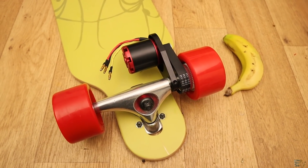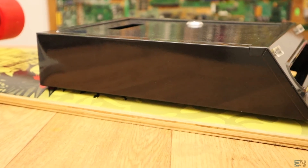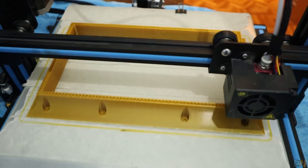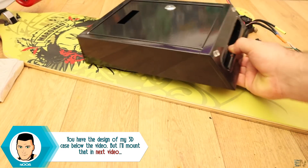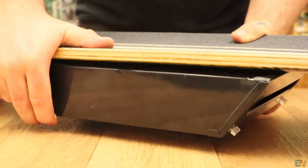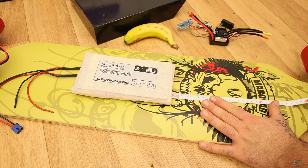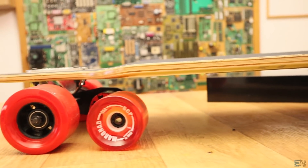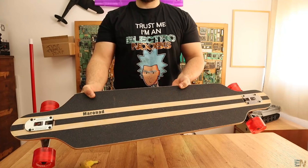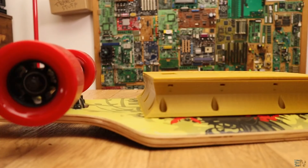Now I need a case to place the ESCs, the battery pack, the receiver, the voltage level indicator, and the on/off button. It needs to be very strong since it will be on the bottom of the longboard and could easily touch the ground and break. I considered using a metal mailbox but it's too tall and will definitely hit the ground. Also, by using bigger diameter wheels the board sits higher, giving better clearance. Also keep in mind that the board needs to be able to flex, so the case should not occupy the entire length of the board.